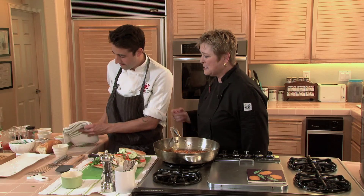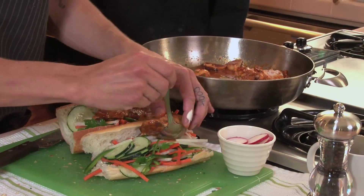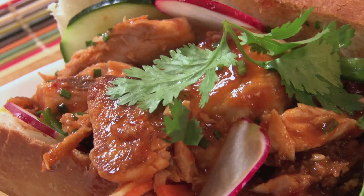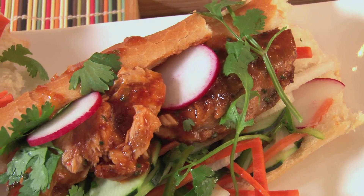If you had vegetarians coming for lunch, they'd be happy stopping right there. But we're going to add some of this beautiful fish. Delicious! Chef Andrew, we really appreciate it. I appreciate you letting me cook this in your kitchen.